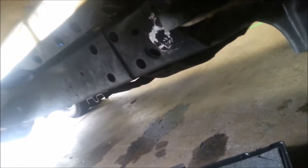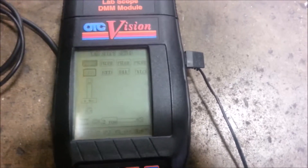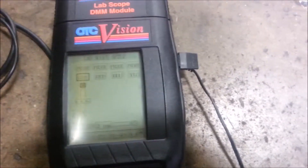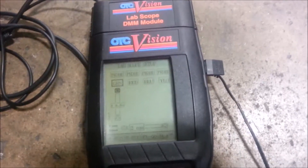Let me show you how an ABS works. I've got my meter here, it's an OTC Vision. I'm going to set this up for the lab scope — green probe. I'll adjust my voltage and I want to go as low voltage as possible, because that way as I rotate this wheel I'm going to see the width of the waveform, and I'm going to explain how the sensor works here in a minute.